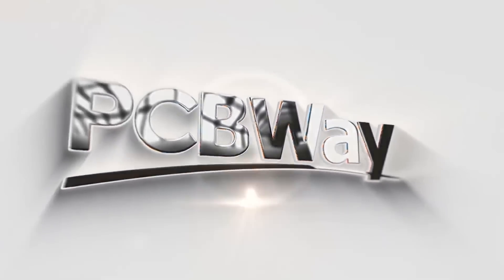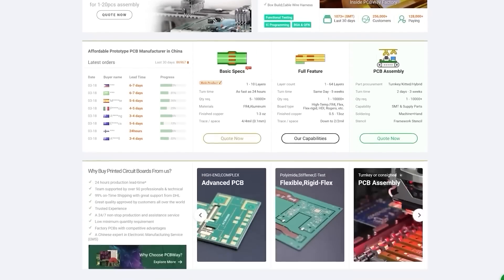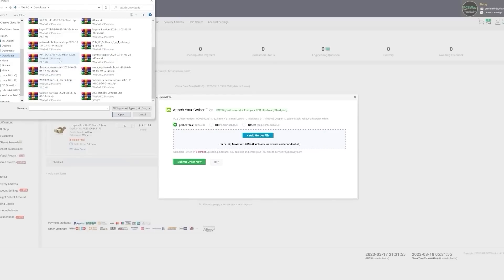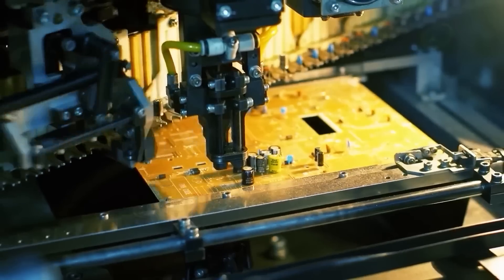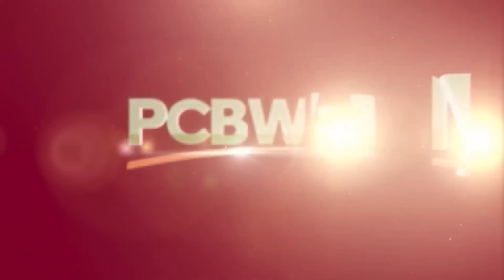Today's video is sponsored by PCBWay. Whether you're starting a small project or launching a brand new product, PCBWay have got you covered. Your project can go from idea to reality with services including PCB prototyping, BOM management, mass production, and even CNC or 3D printing. PCB production starts from just $5 for 10 one-to-two layer boards, with professional PCB assembly starting at as little as $30. Check out the link in the video description.